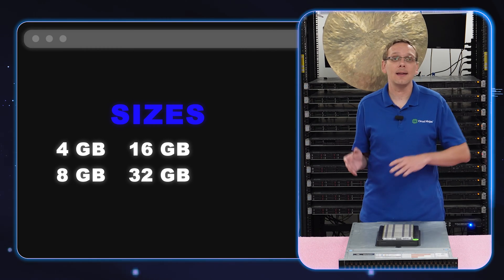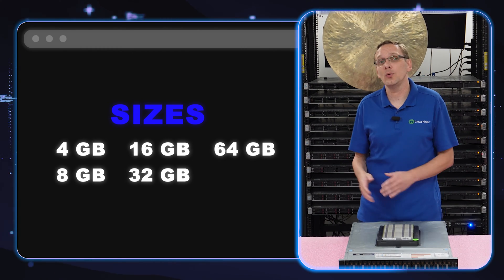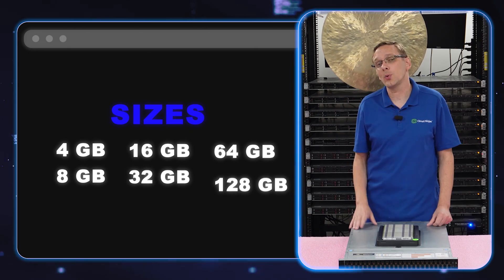Now let's talk about the different sizes you can use. You can go as low as 4 gig, 8 gig, 16 gig, 32 gig, 64 gig, or all the way up to 128 gig.